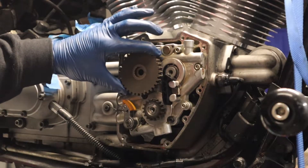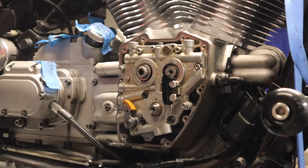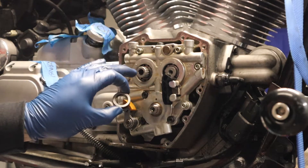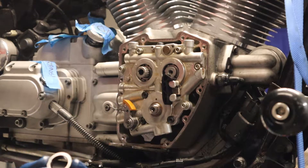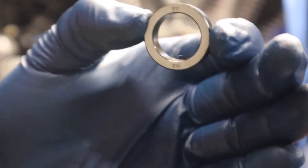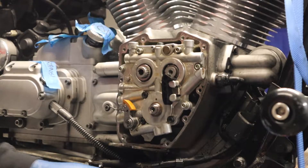These are gonna come back off — I won't lose the timing because there are index marks on the cam and on the crank, so they're good. Now this is a spacer that goes on to the rear cam. In the manual it says to put the manufacturer's mark — it says 'I' and a number, 317 — facing in. The sprockets then go on over it.